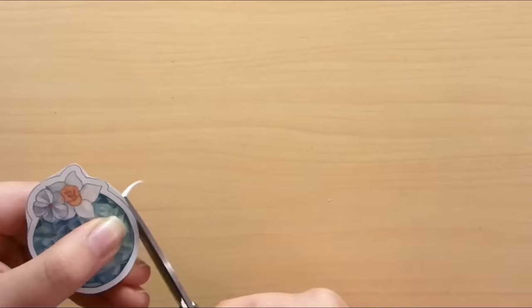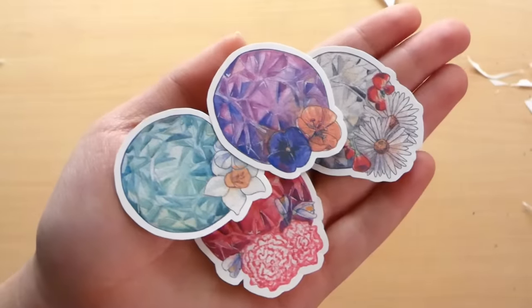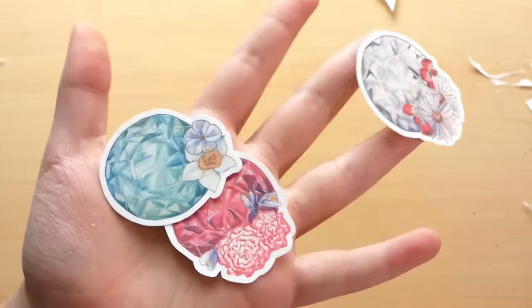For the first method, we're just making regular individual cutout stickers using a regular pair of scissors. Take your time — it's a little tedious, but after doing a few you'll get the hang of it and it'll go a lot faster. And ta-da, you have made your own stickers at home!